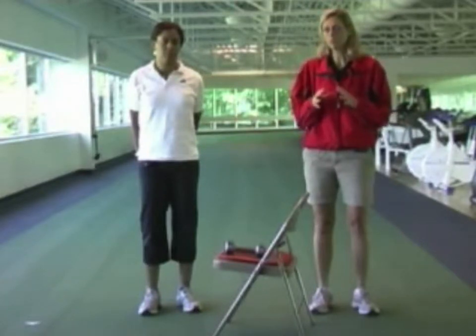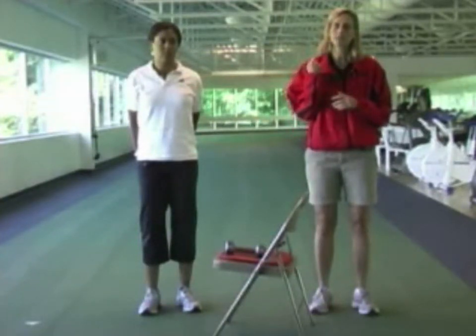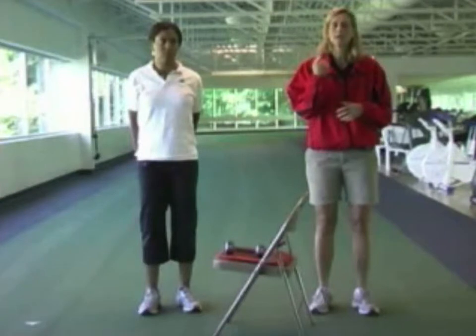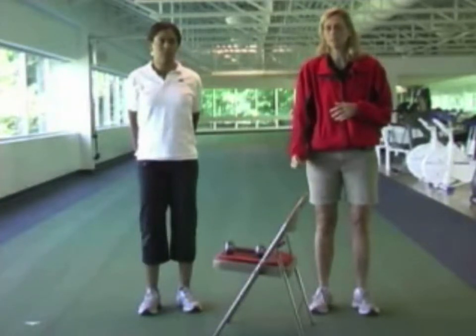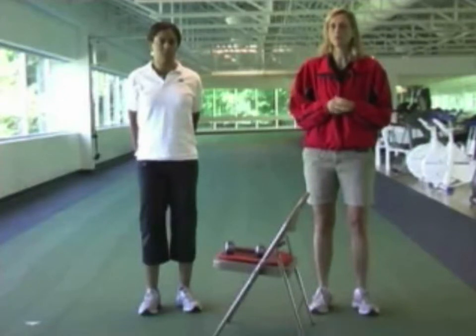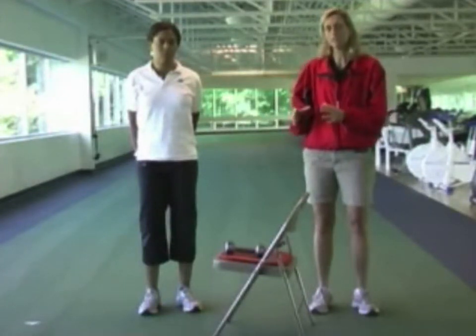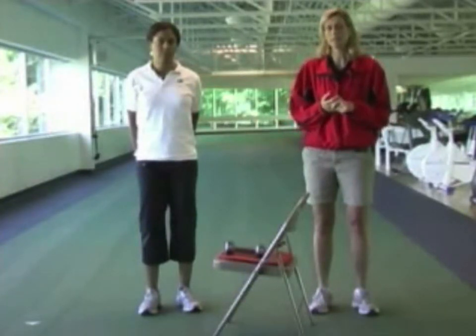Always breathe normally when you're performing the exercises. You'll be lifting the weight up against gravity for two seconds, and lowering the weight down should take you about three seconds. Never hold your breath. Always take a little rest break between each exercise — a minimum of 30 seconds before you start the next exercise.